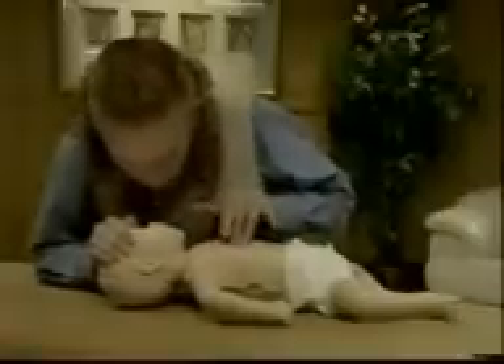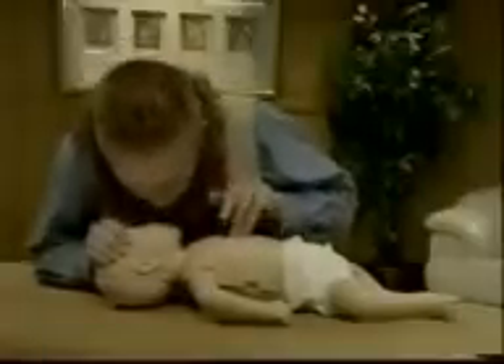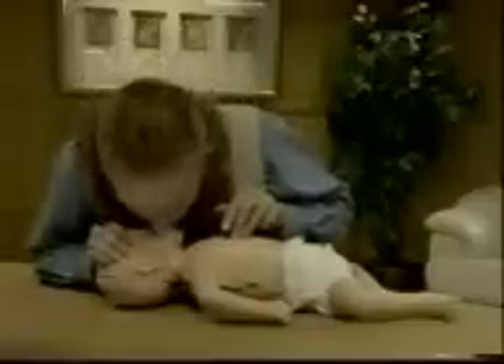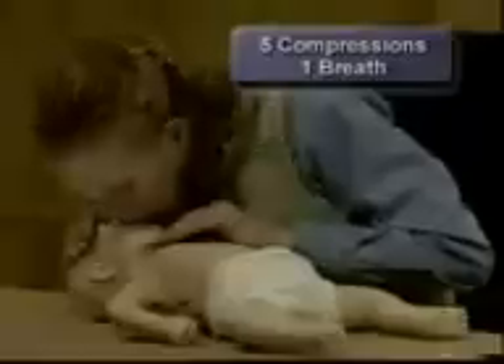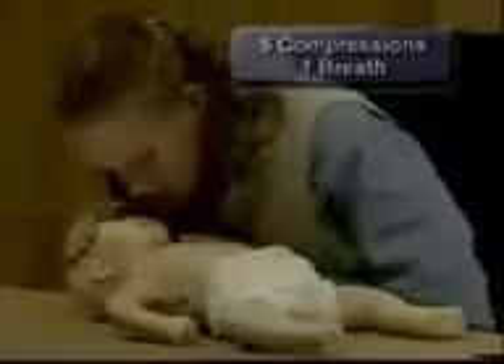After five chest compressions, give one slow rescue breath. Repeat cycles of CPR, giving five chest compressions and one rescue breath for about one minute.